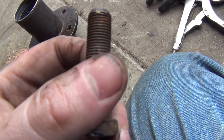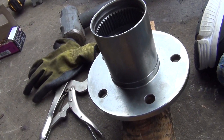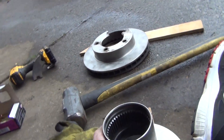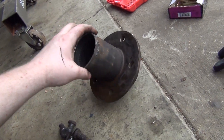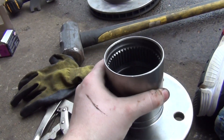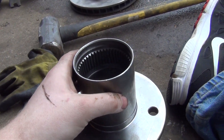I need to get new wheel studs — I'll take one with me. They need to be able to fit in here. I'm going to go to Napa and have them press this in, because I don't want to damage this or the new rotor. I may go to O'Reilly's and ask if they can press that stuff in — if they have the tools; if not, I'll go to Napa. Lesson learned: we won't learn unless we make mistakes. Now we know we'll need to press for next time.